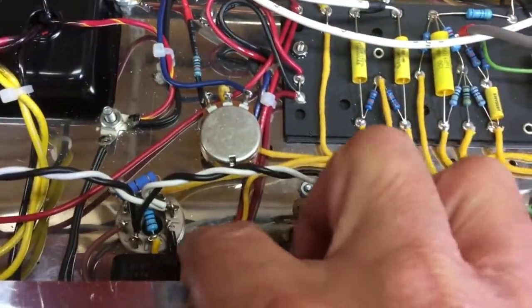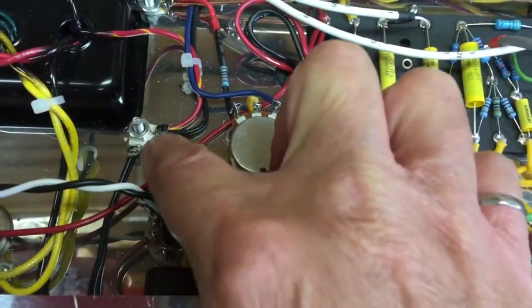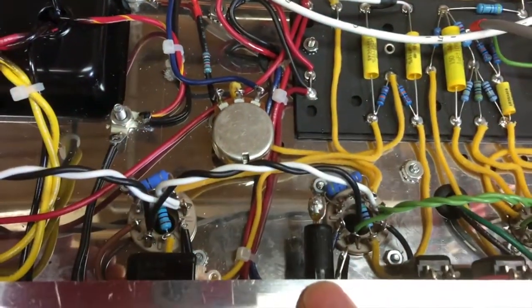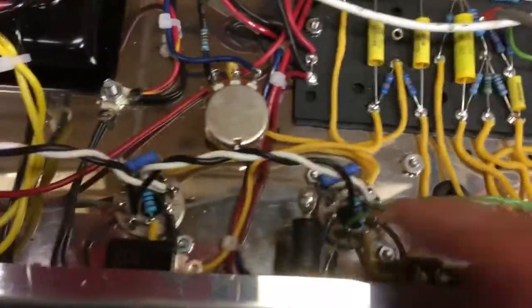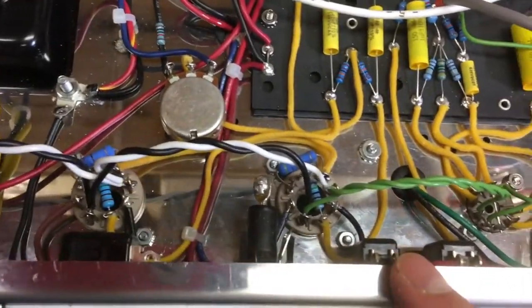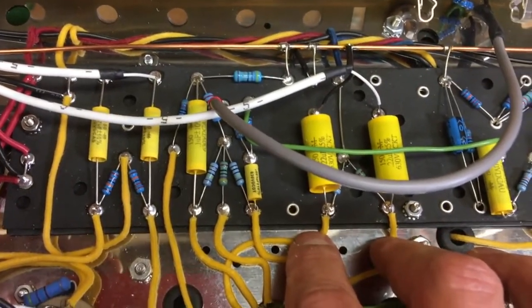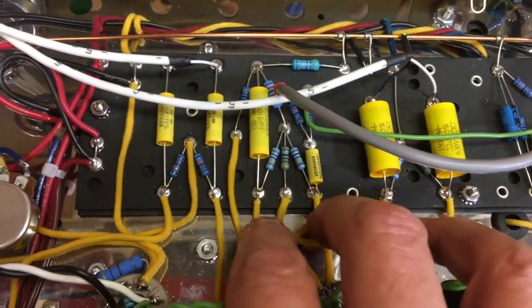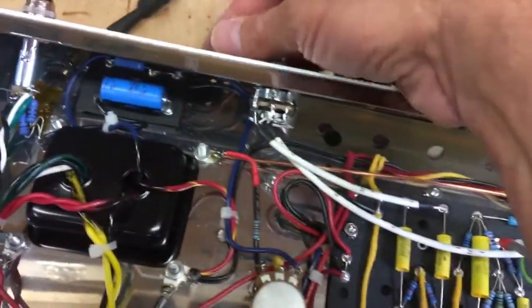You can see the wires from the output transformer circling around here. The cathode is all wired. Various screens are wired. The input resistors are wired. And the master volume is wired. Here is the plate of our phase splitter, here's the phase splitter itself, and this is where the master volume comes out and goes to the power tubes. The master volume is turned up all the way.